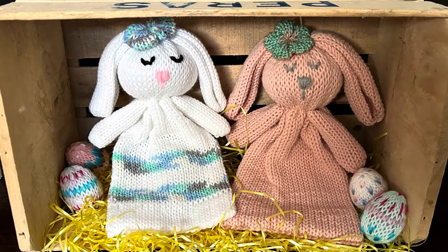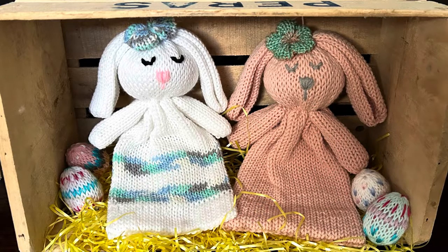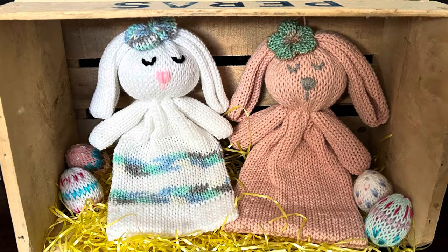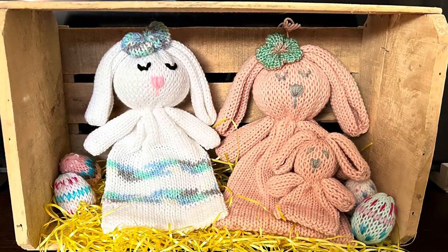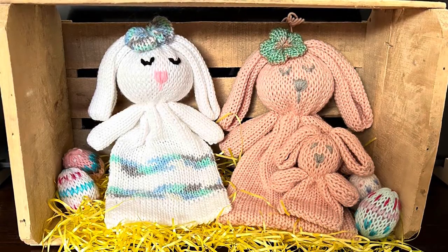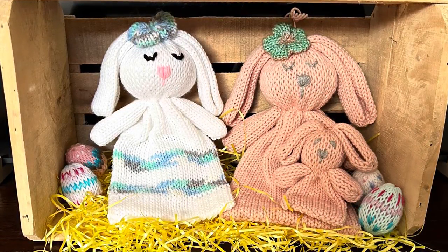I used my Addi 46 needle machine. The pink one is Craft Smart yarn in blush, the white one is Bernat Super Value, and the stripe is Craft Smart in a variegated blue, green, and gray color. I'll also be making a baby cuddle bunny — I'll show you that in a picture. If you don't see it on my channel yet, it's coming soon. Be sure to watch to the end because I'll show you how to make the bow tie for the white bunny.